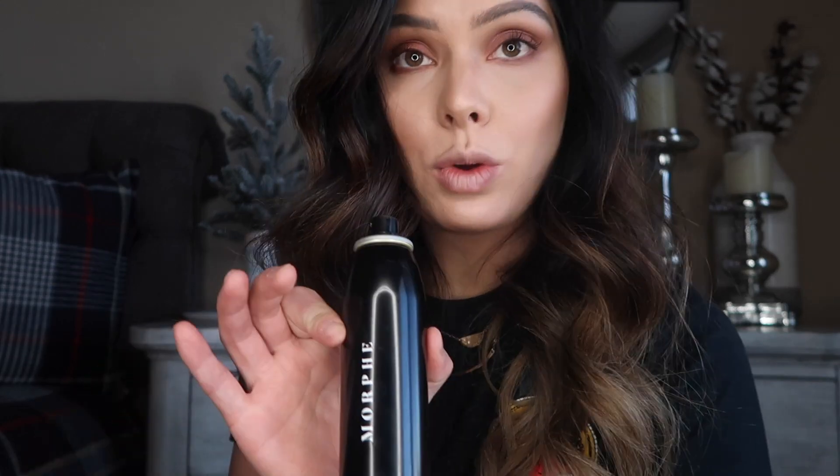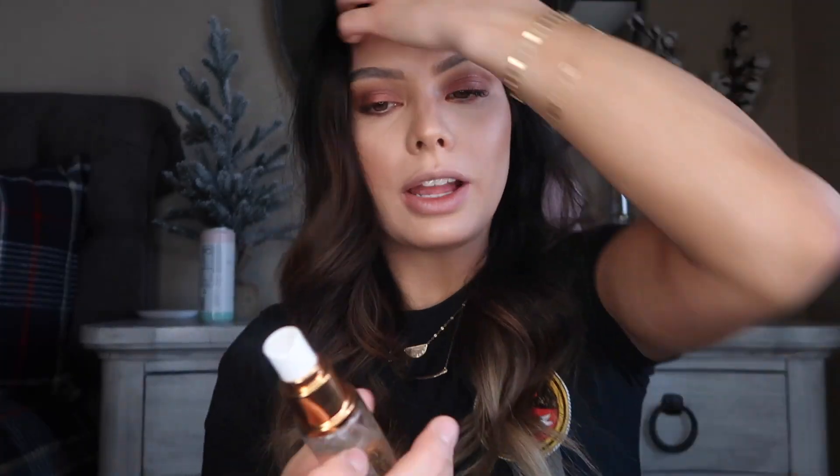I'm going to hop off camera and do my eyebrows really quick. If you want to know about my brow routine, my last video has an in-depth brow routine — it's really easy and simple, so go check that out. Brows are done. I'm going in with the Morphe setting mist, and now going in with that other mist.